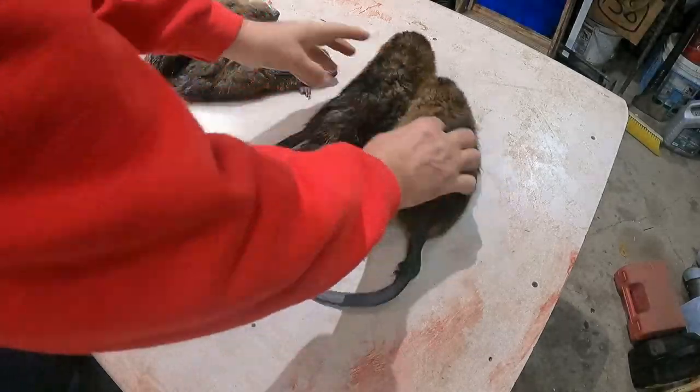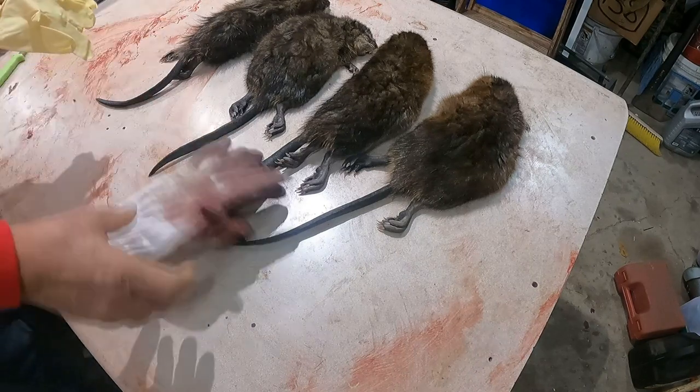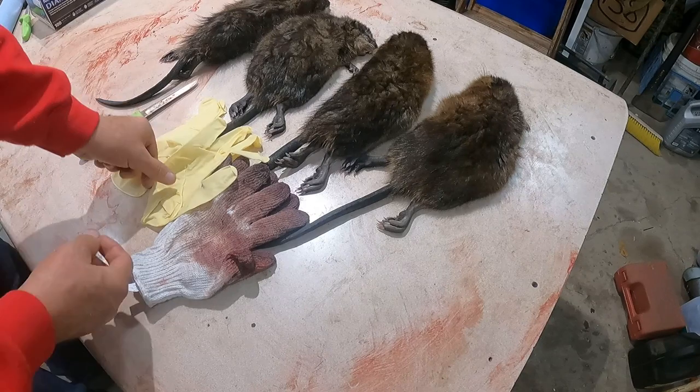Today we're going to talk muskrats, skinning, fleshing, and stretching. I'm going to show you the basics of what we do and why we do it and explain a little bit of our background.